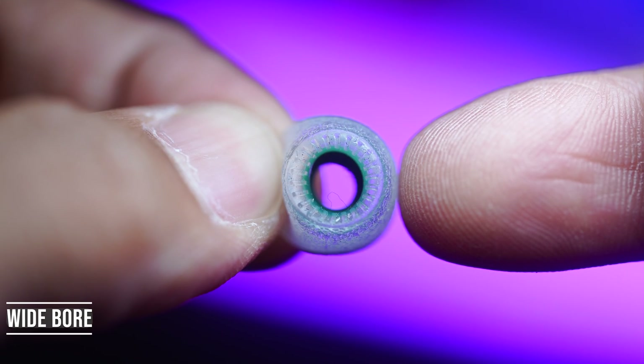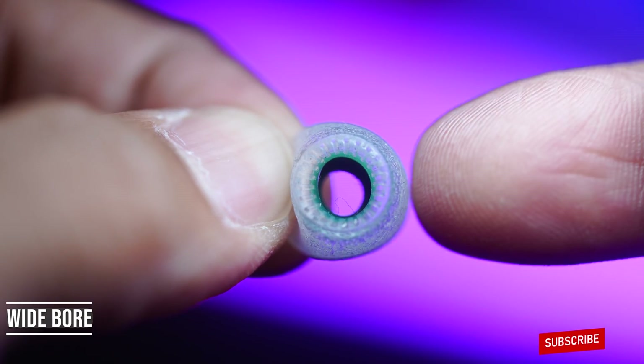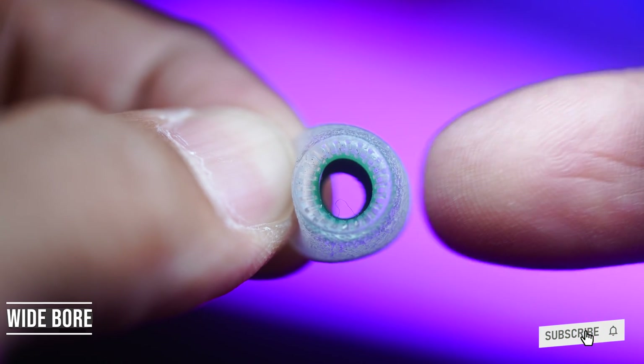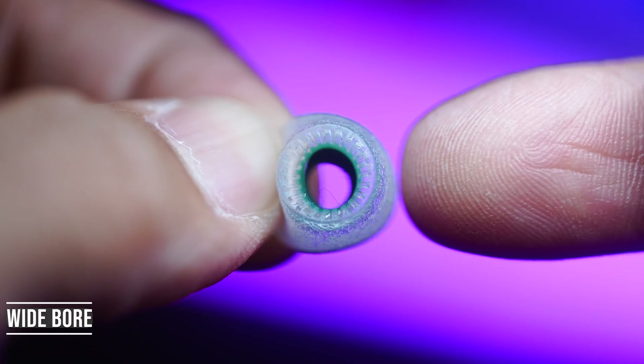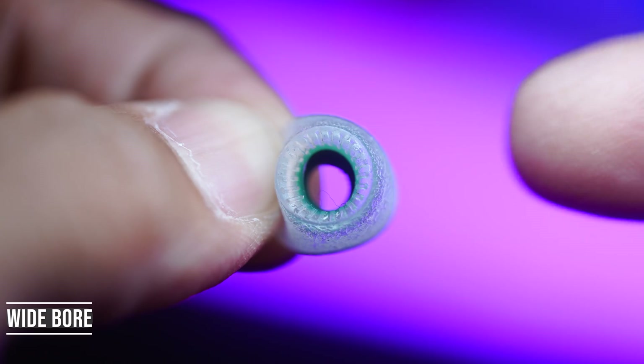When it comes to wide bore ear tips, you use these when your in-ear monitor sounds a bit dark or muffled, when you want more treble clarity and air, or when you prefer a more open presentation.